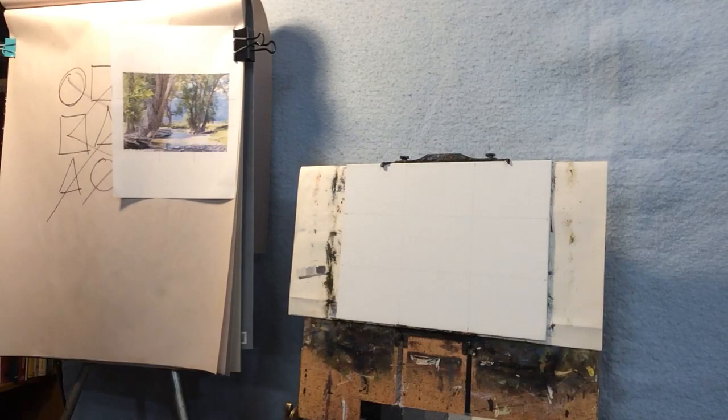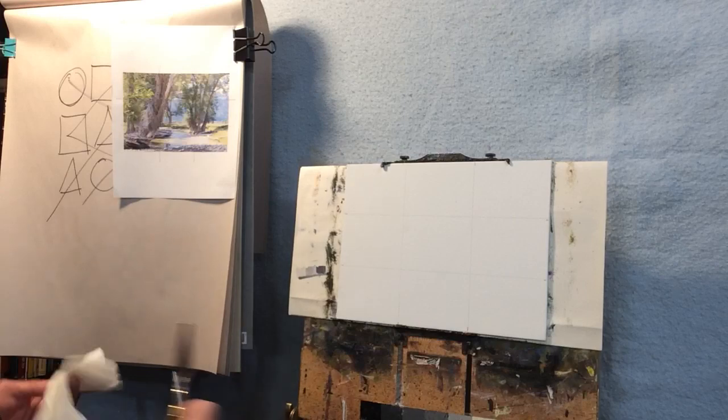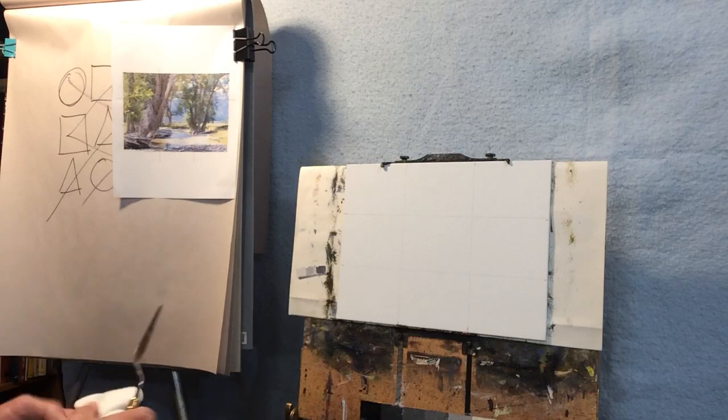Good morning everyone, welcome to another video for YouTube. This is a demo on landscapes. My name is Cliff Austin. If you like my art, please check out cliffaustin.com. These videos are on YouTube and the Curtis Art Center is linking them for free demos and free classes for a while.